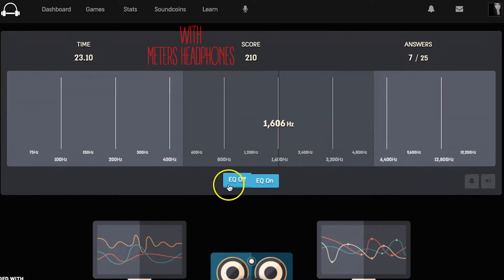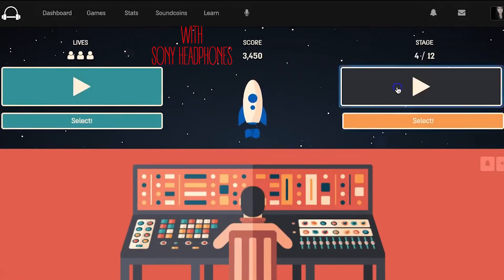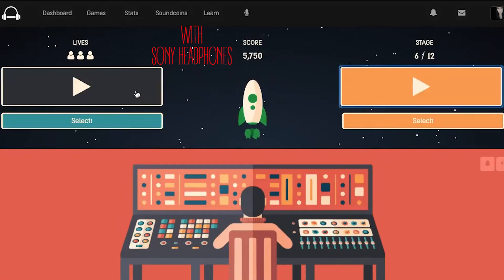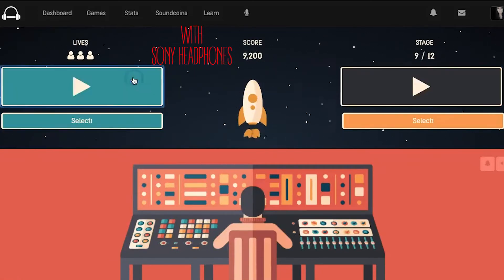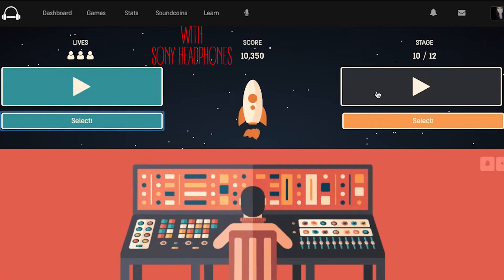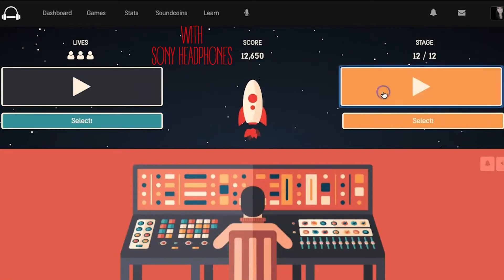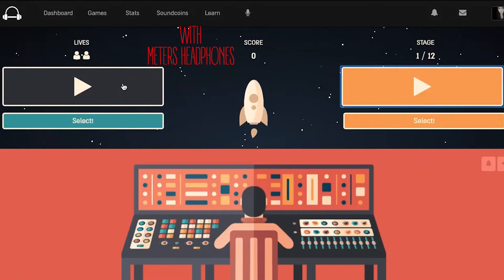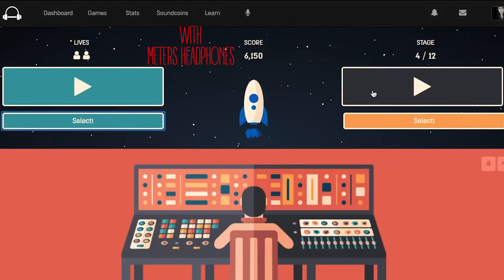Finally, I played the distortion game, where you guess which sound is more distorted. I thought this would be particularly interesting since I noticed a bit of muddiness with the EQ feature on the OV-1s — though I played all these games without the EQ or noise cancellation on. With the distortion game, I rocked it with the studio headphones, clearing the level at 19,940 points. With the Meters headphones I only got 8,200 points. It did seem harder to hear distortion with these headphones for some reason.